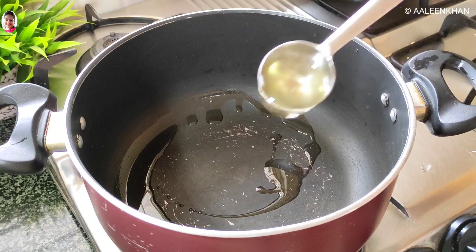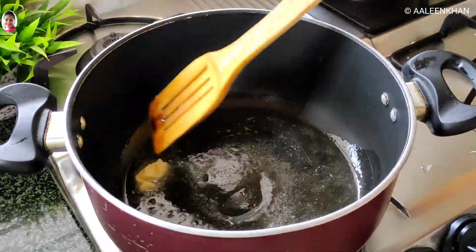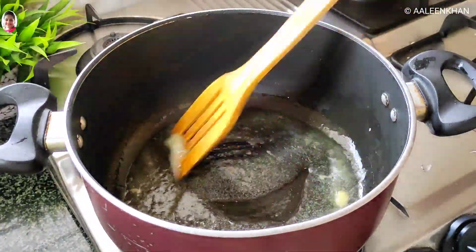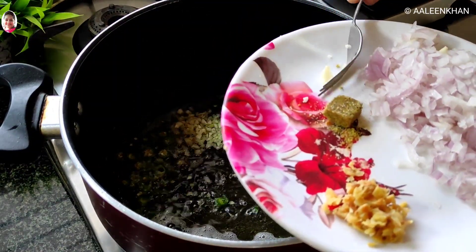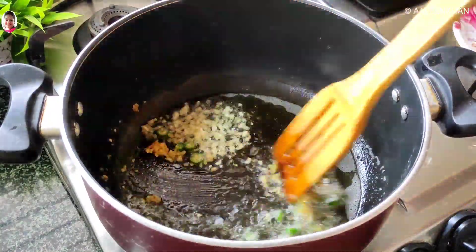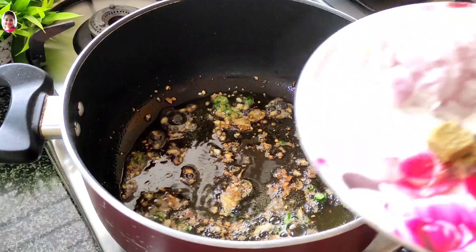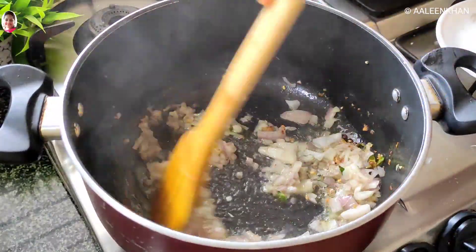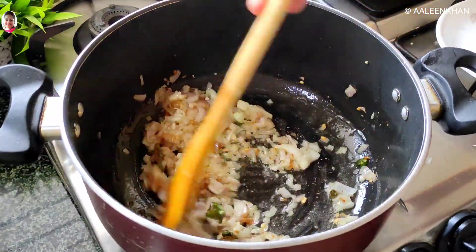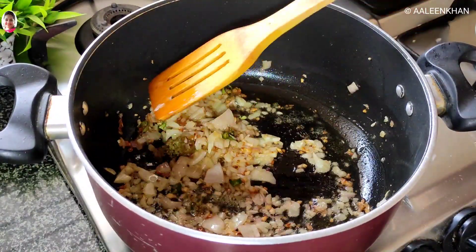Here I have heated a pan, added three tablespoons of oil and a little butter, and allowed the oil to turn hot. Once the oil is hot, add the chillies, garlic, and ginger, and fry the garlic till it turns brown in color. Now that the garlic has turned brown, add the finely chopped onion and fry till it turns light brown. Then add the soup cube, break it a little, and mix well.